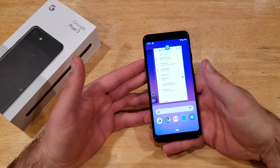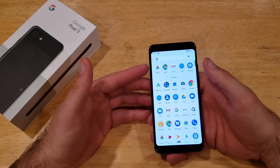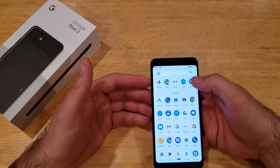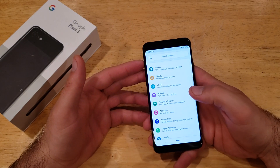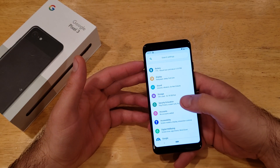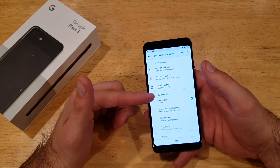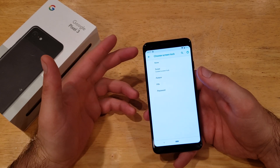If you want to change it, we're going to go into Settings by sliding up. If you slide up the full amount, you will see a screen with a settings gear. Go ahead and select Settings. From here, we're going to scroll down into Security and Location. A little ways down, we will see the device security — the screen lock is set to swipe.